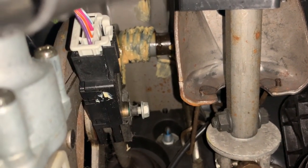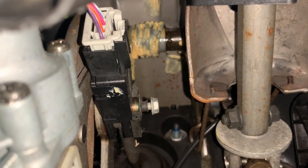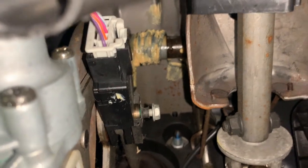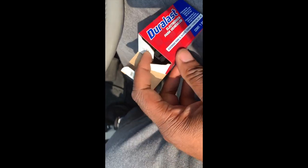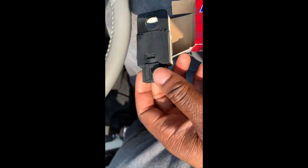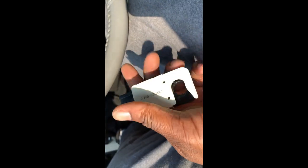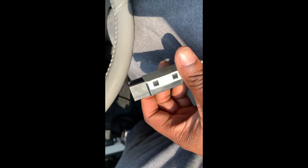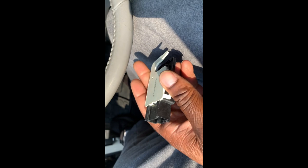I'm about to go into AutoZone now and purchase a new switch, and I will be right back. Alright, so we purchased our new part. It does come in AC Delco, but I got the Duralast — that's what AutoZone sells. So we're going to go ahead and snatch this old one off and put the new one on and see if it fixes our issue.